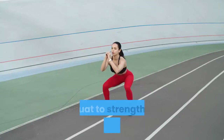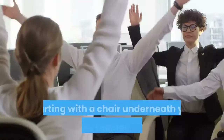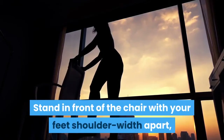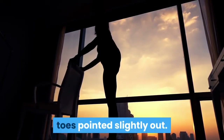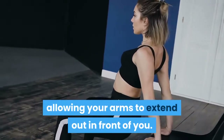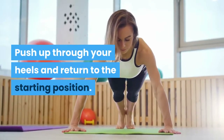Chair Squat: Squat to strengthen your legs and core, which will make everyday movements easier. Starting with a chair underneath you will help you master proper form. Stand in front of the chair with your feet shoulder-width apart, toes pointed slightly out. Hinging at your hips and bending your knees, lower back and down until your bottom touches the chair, allowing your arms to extend out in front of you. Push up through your heels and return to the starting position.